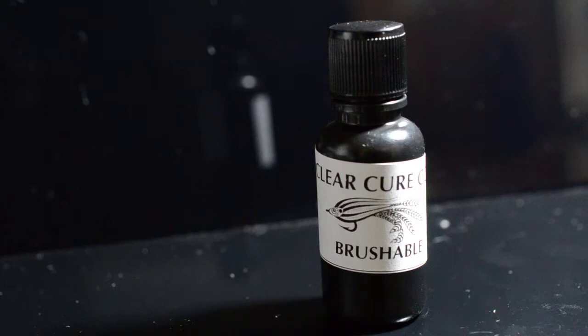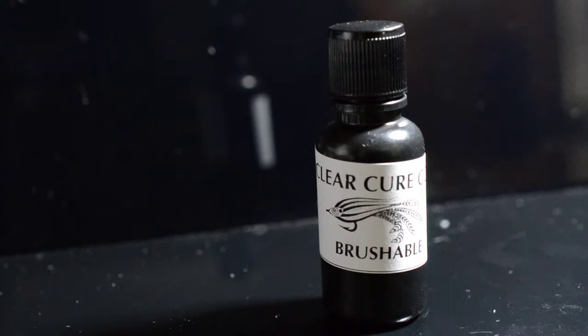The Brushable comes in a 15ml brush top cap and curing time is three to five seconds. Store above 50 to 55 degrees and try to keep it in a darker part of your house. That's the ClearCureGoo Brushable.